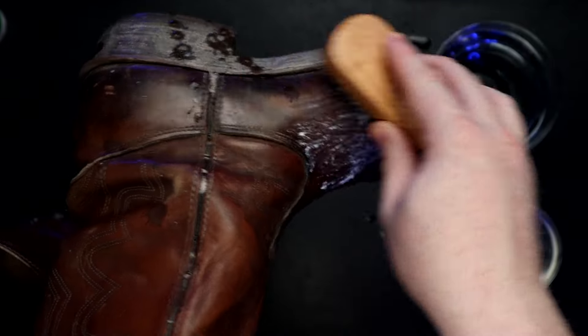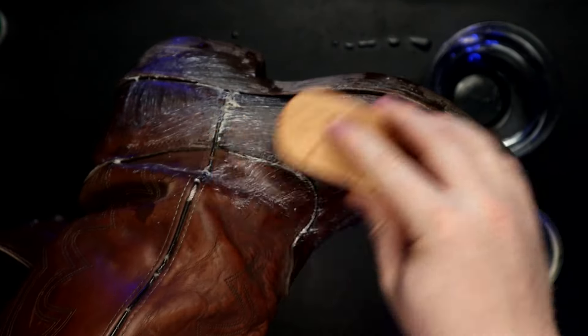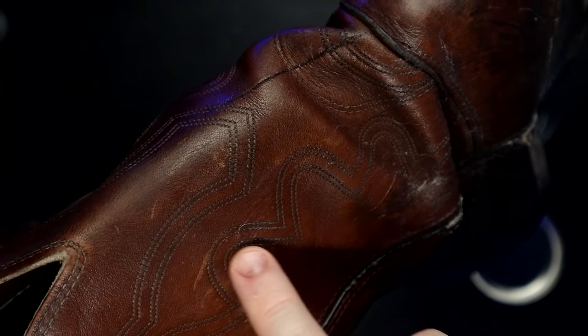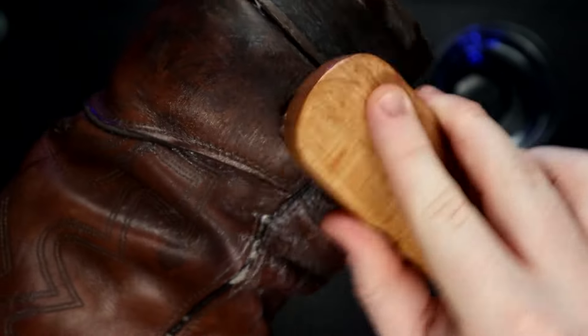Then we're going to start working the saddle soap into our boots. You can use this for any kind of leather boots, whether they be motorcycle boots or hiking boots — it works with them all. Now the reason I'm using a brush is because we do have some embroidery here; you might have some stamped leather and it will easily get into those crevices. It really does not take much soap to clean off a boot.